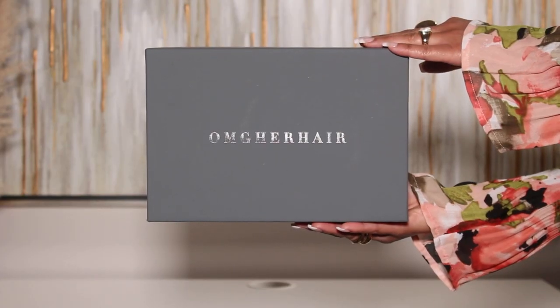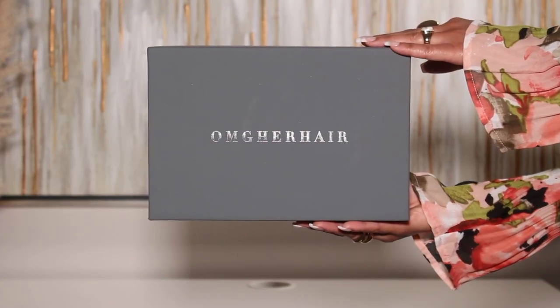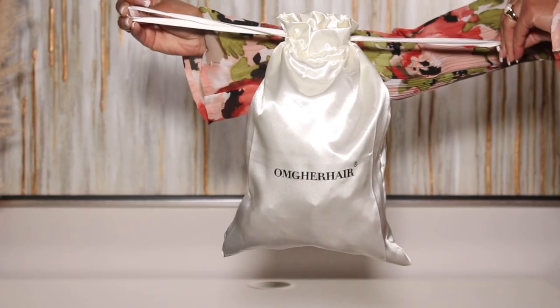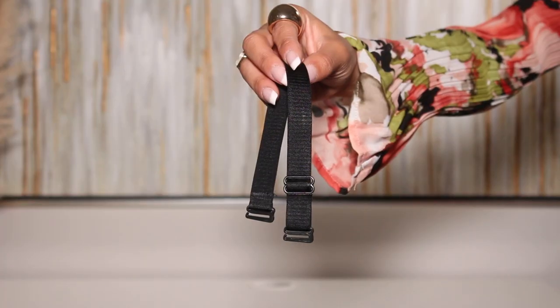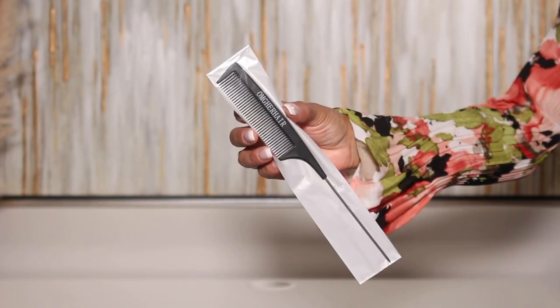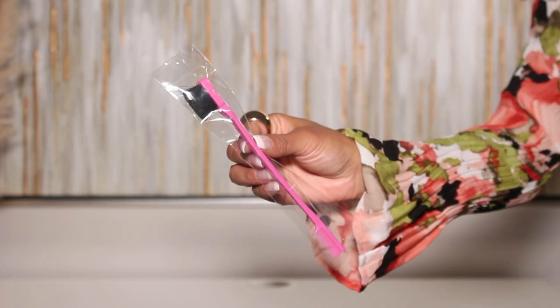I'll also show you how I installed this new wig. Don't forget to subscribe to the channel and hit that notification bell so you get notified anytime I make a new upload. I want to give a shout out to OMG Hair, her hair company, for sponsoring today's video. They provided the wig that we're going to be installing today, and along with the unit they sent over some goodies like a rat tail comb, an edge brush, and a wax stick — definitely super useful things to help create a flawless install.